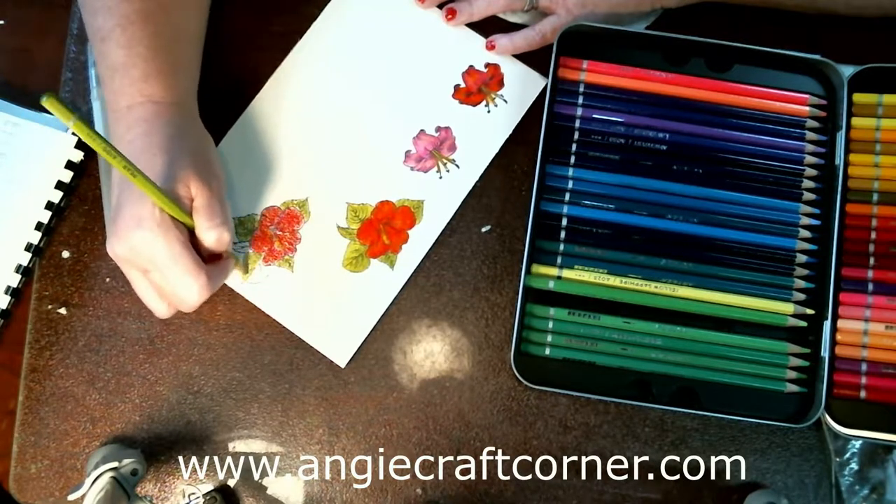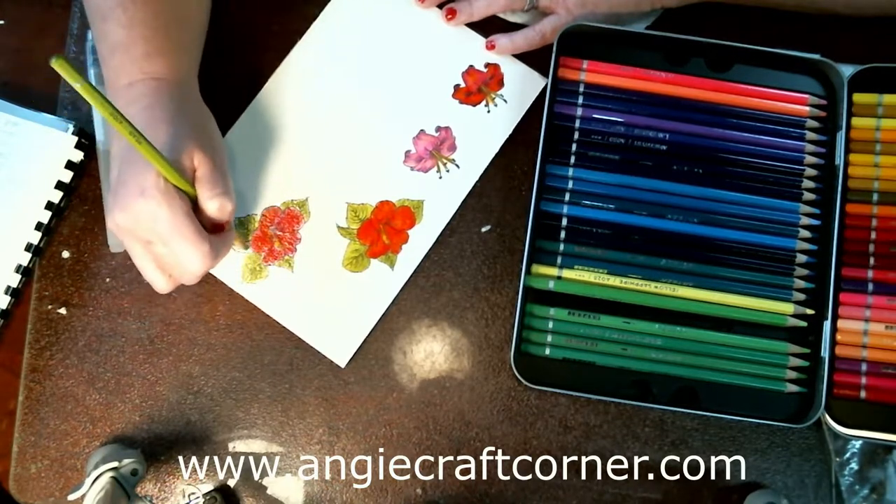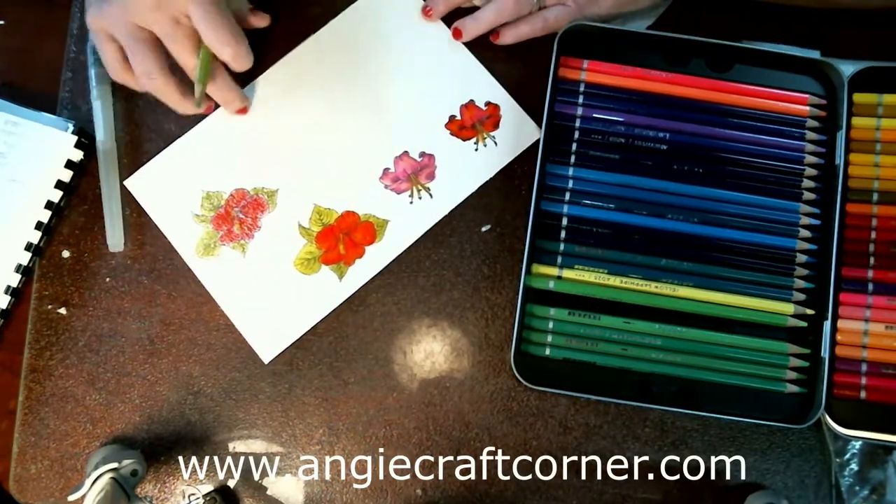Once you get these colored on watercolor paper, you can cut them out and use them on a scrapbook layout. They are acid-free, and so is the Canson paper.